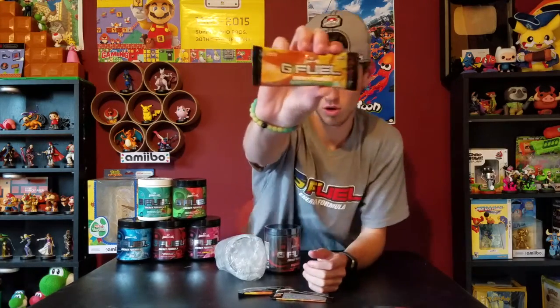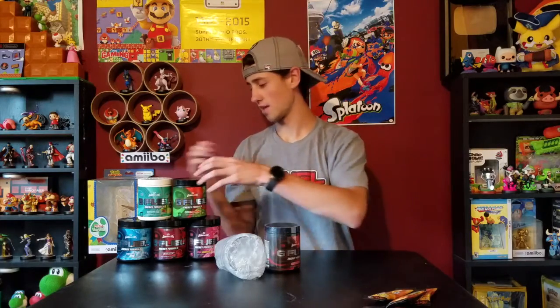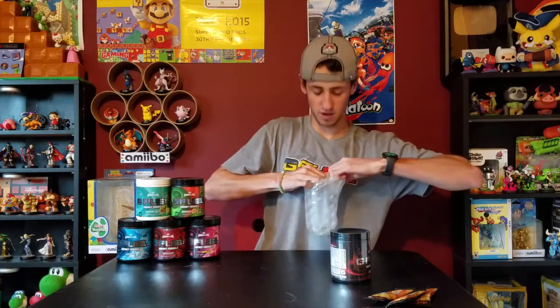I got the caffeine-free orange — I wanted to try that and see what it tastes like because I was curious about the caffeine-free option. The glass is cool; I'm gonna be filling the G-Fuel up in the glass.